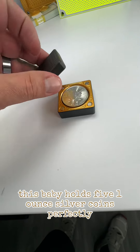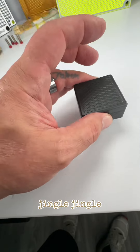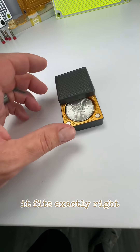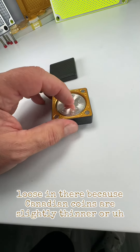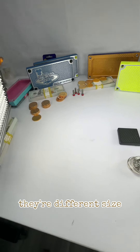This baby holds five one-ounce silver coins perfectly. Got a little jingle so you know what's in there. It fits exactly right. Now, these are a little bit loose in there because Canadian coins are slightly thinner or they're a different size.